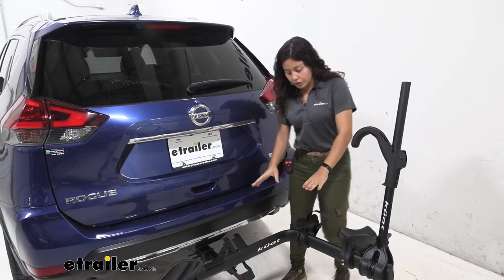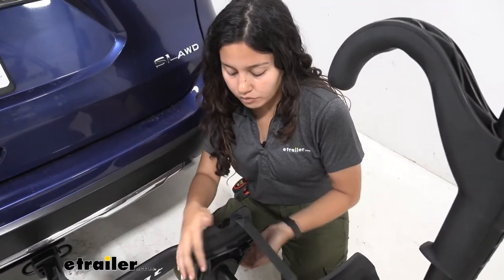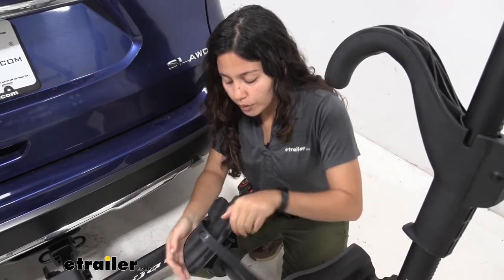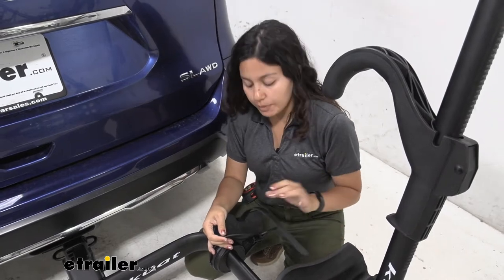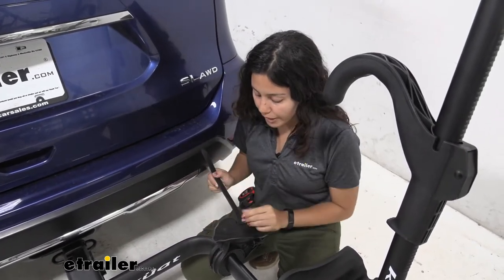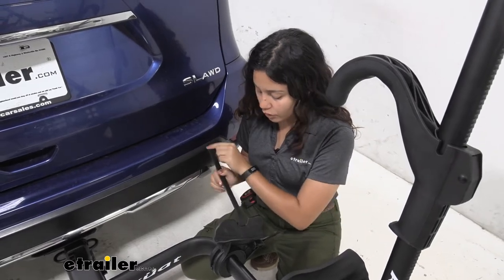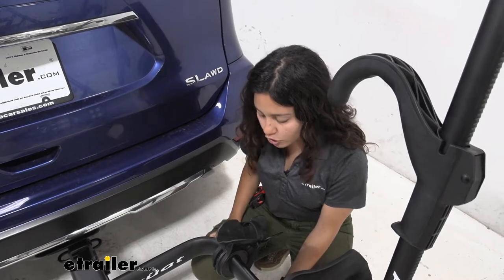With the bike off, let's take a closer look at our cradles. In the back we have this rear cradle which can tilt forward and backward to accommodate bikes of different wheelbases. The maximum wheelbase this can accommodate is 50 inches. You have this strap that goes around your rear wheel and ratchets down to secure it.